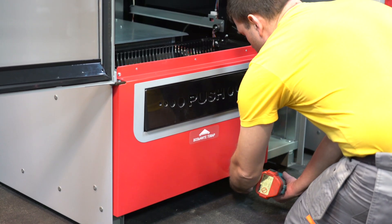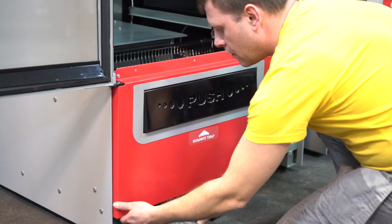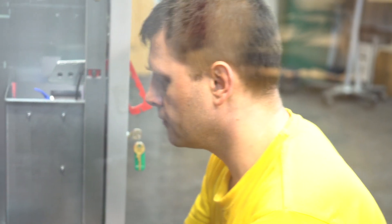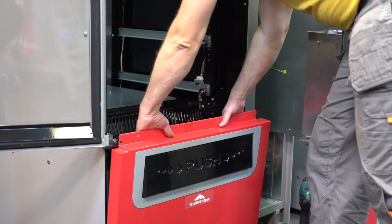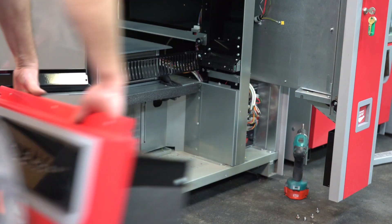Unscrew four screws securing the delivery slot. Extract the slot for the delivery of goods from the machine and put it to the side.